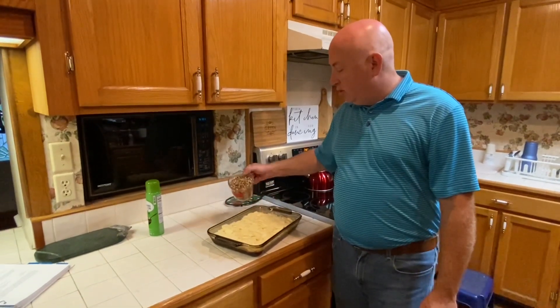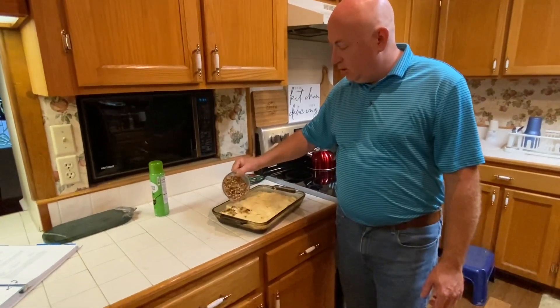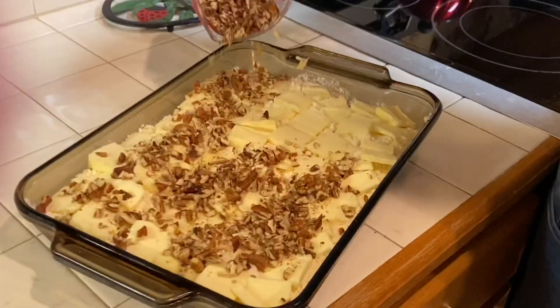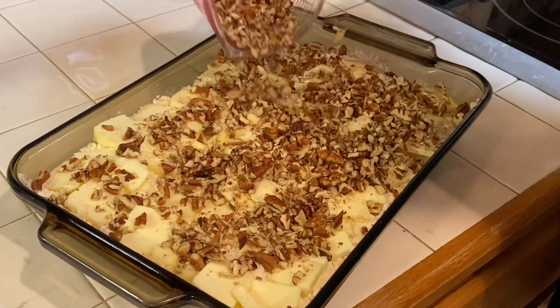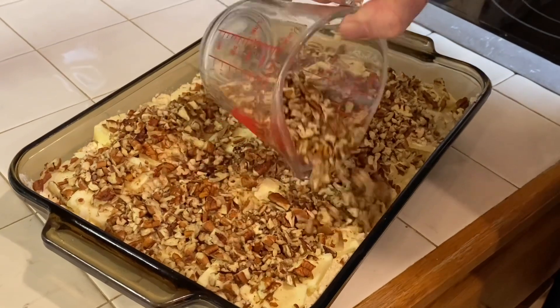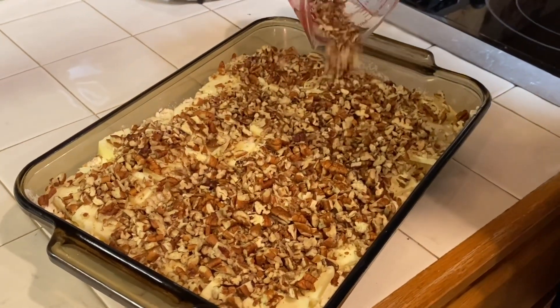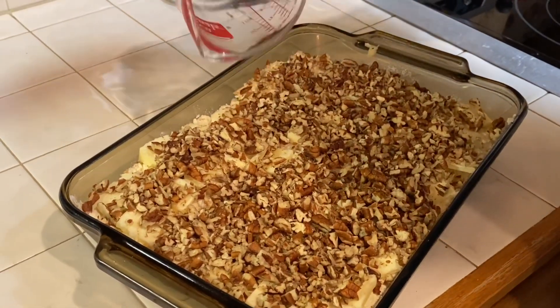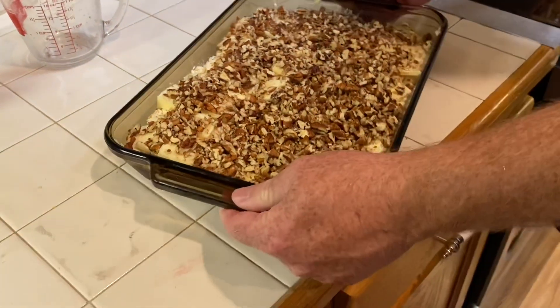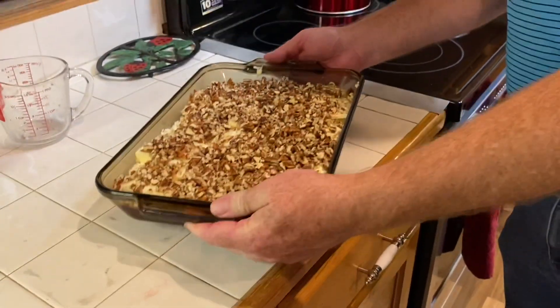You're going to add your two cups of chopped pecans, and then you will slide it in the oven for 45 minutes or until done.